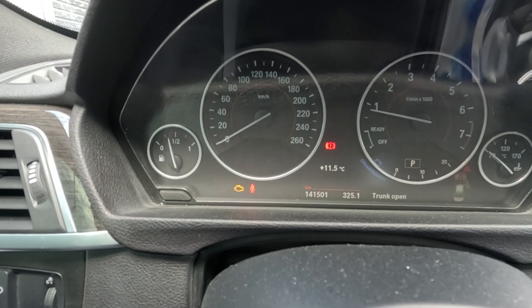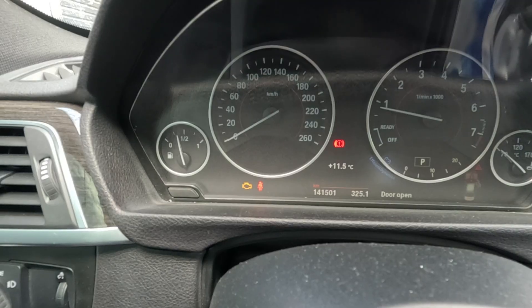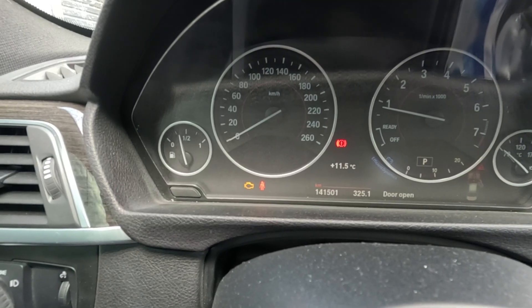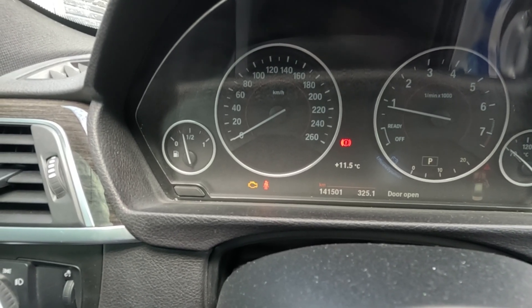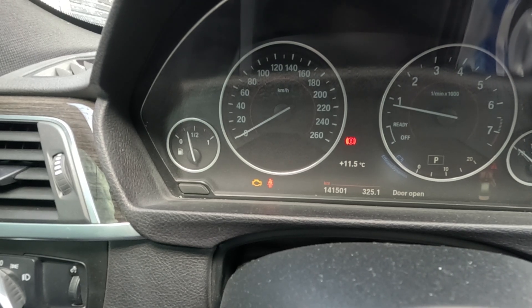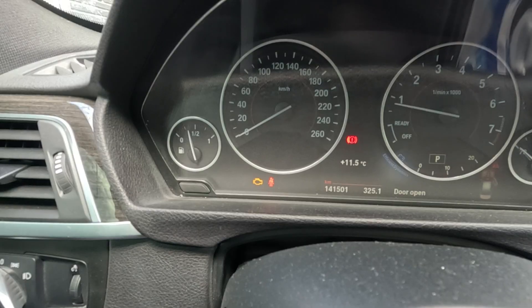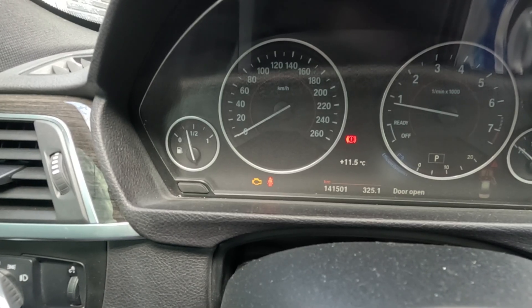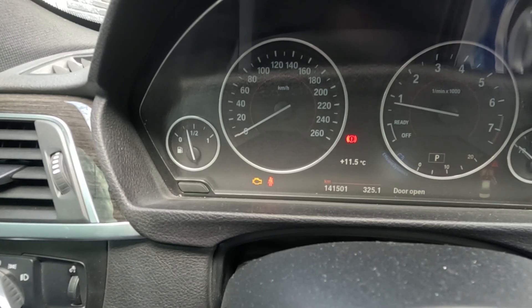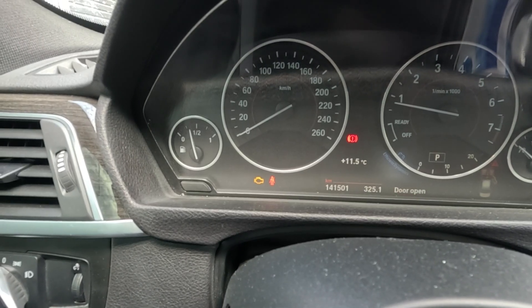I can still see the engine light on here, but I'll be doing the reset on the MSD flasher and drive the car around for a few days to see if the light comes back on. If the light comes back on, the problem is not solved and this video won't be uploaded. If this video is uploaded, it means the light is gone. One last thing — don't forget to like, comment, and subscribe. There are some good things coming up on the channel.